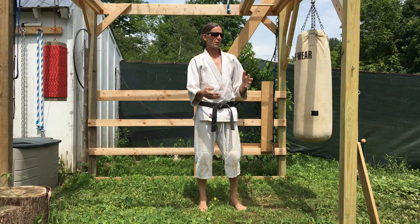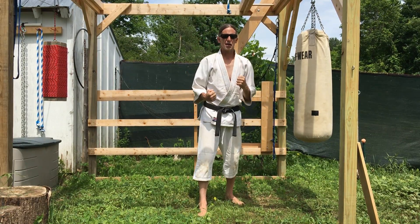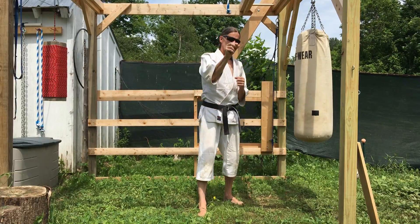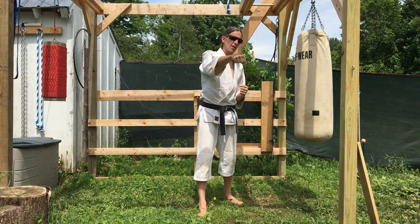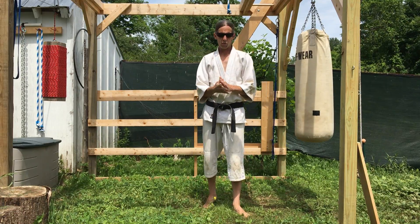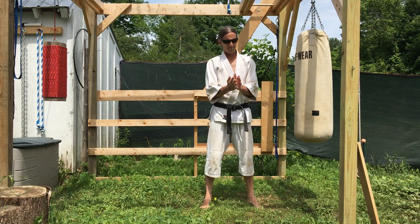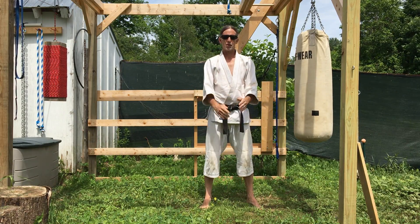By that I mean, for example, a lot of people may think in terms of slugging the head, as opposed to being very specific in their targeting on the head, such as the nose or something. There are a lot of different hand weapons — go to the dojo and learn about these things.